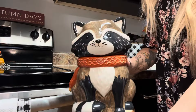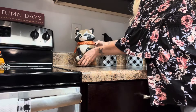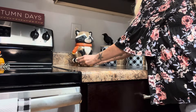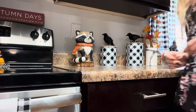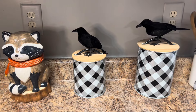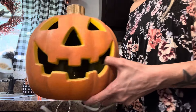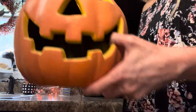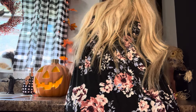Now I'm putting this adorable raccoon wearing a scarf cookie jar on the counter next to the stove. And I just got this vintage light-up jack-o'-lantern at Goodwill for four dollars a few weeks ago and I'm going to plug this up on the other side of my kitchen sink.